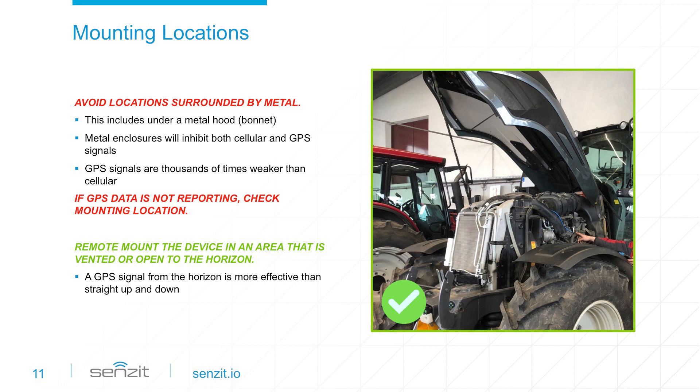Don't worry if your equipment is temporarily in an area with low cellular connectivity — Sensit is still working and collecting data. Once connectivity is restored, Sensit sends your data to the cloud and visibility to equipment status is renewed.